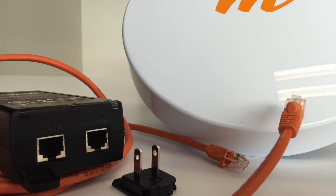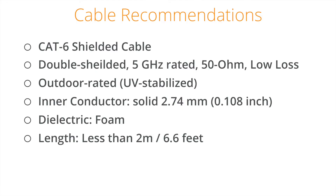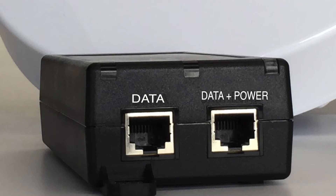Along with the device and power supply from the box, you will also need two Ethernet cables. Ethernet cables are not included, as the required length of cable will vary. These should be CAT6 shielded cables of a comfortable length for your setup.